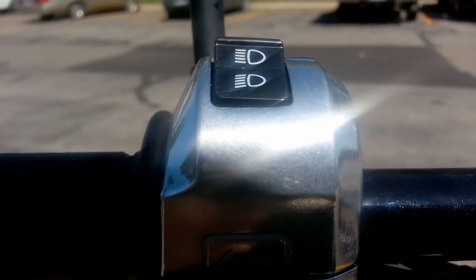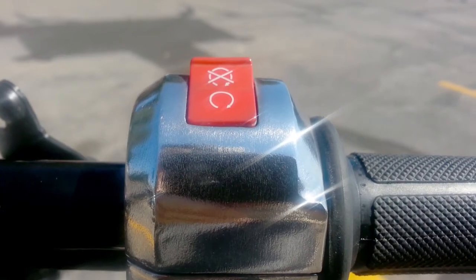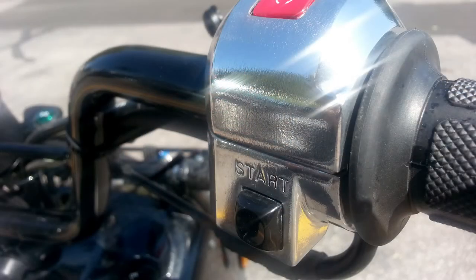I'm going to show you how to turn this into this for under $20.